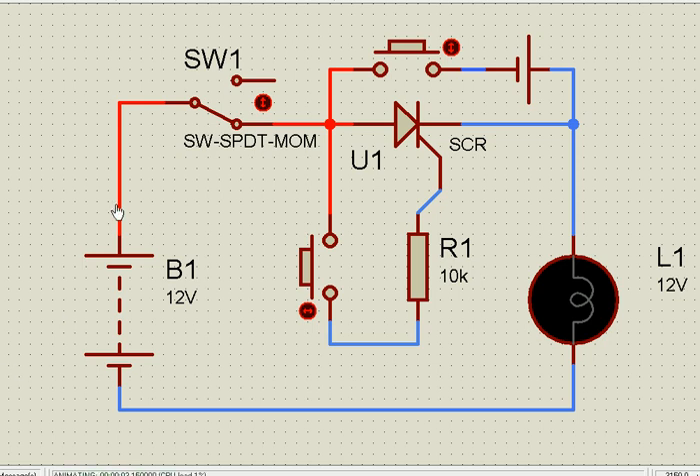The positive is denoted by red lines and the negative by blue lines. Once I trigger this — trigger means I pass the current once and then I can remove it — for example, when I press this and remove it, you can see once it was triggered the current starts flowing. There is no current flowing in the gate now, because once triggered, the SCR behaves like a diode and conducts.